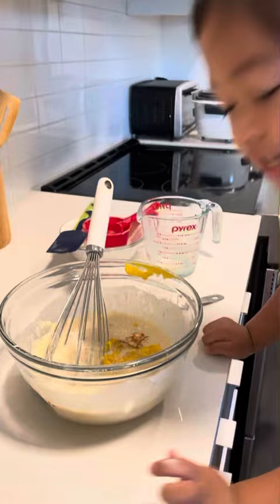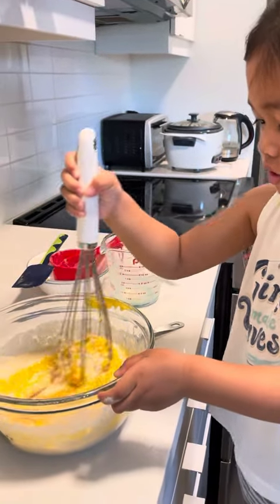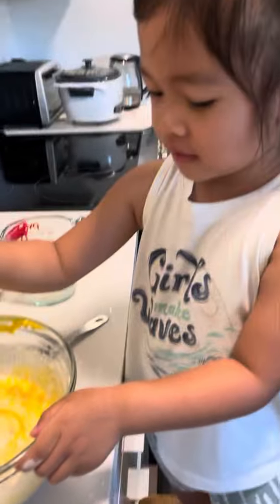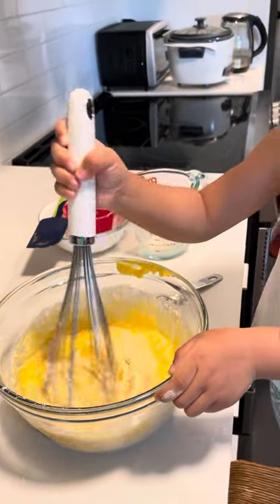Next, we're going to stir it. That's so good! Next, we're going to stir it. It has egg on it.